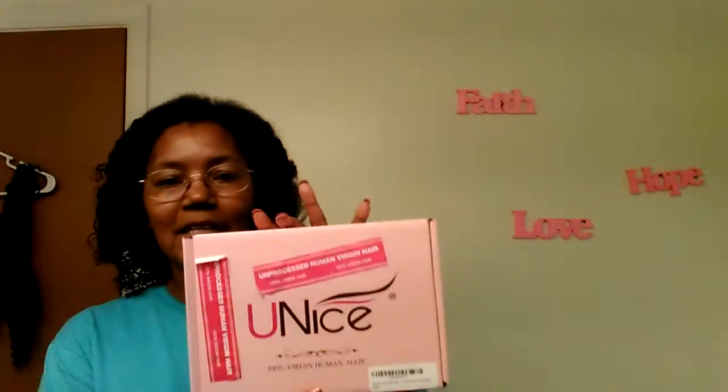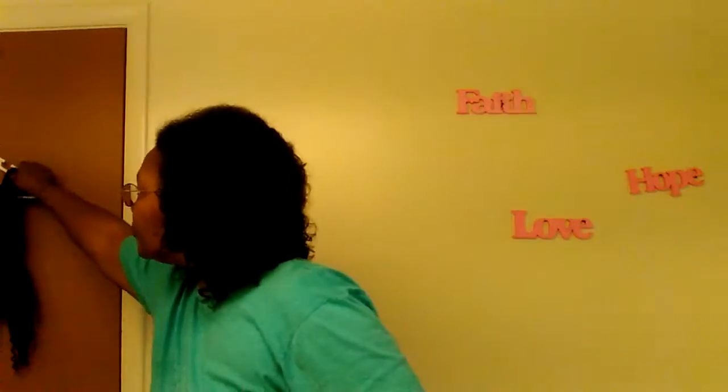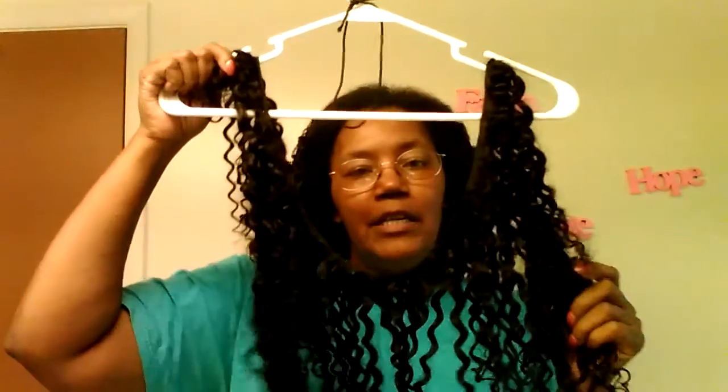I've installed most of the Eunice hair — it came in a box like this, and it even says 'unprocessed human hair.' There was a little bit of a brown tint when I did the soak and rinse, because unprocessed hair doesn't mean they didn't rinse it; it means they didn't put a chemical treatment to change the texture.